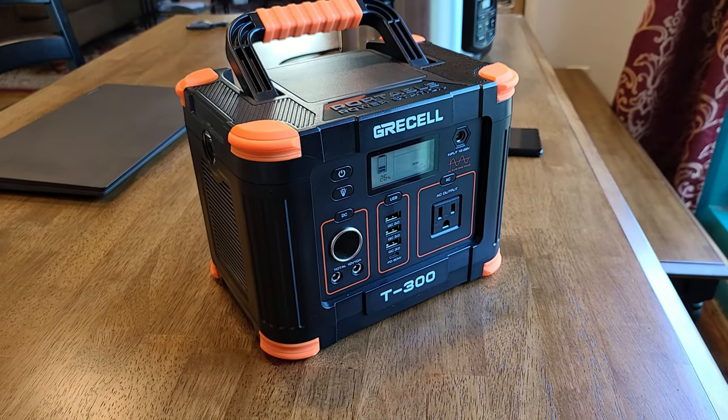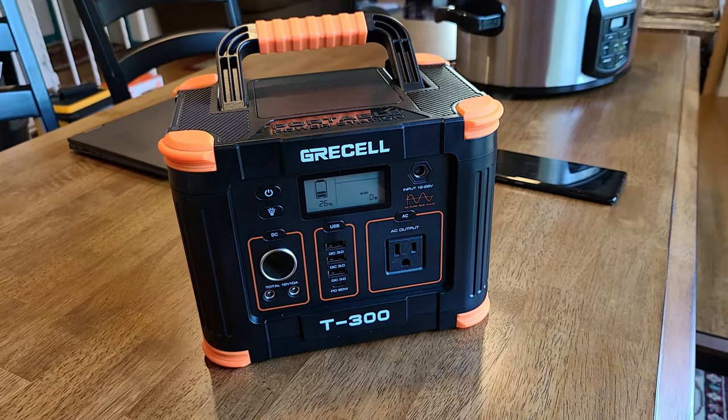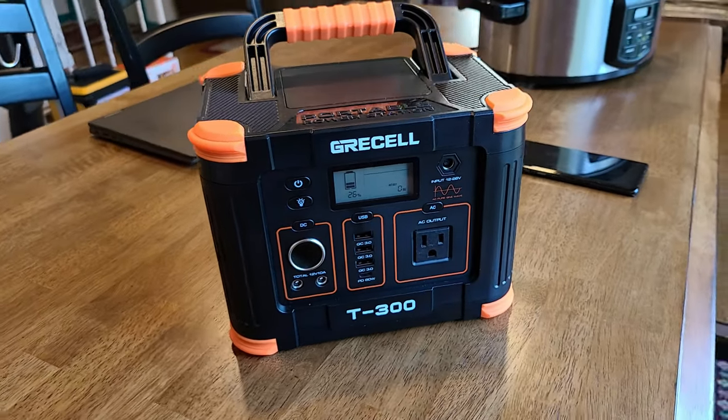And there it is — the GreaseL T300 portable power station with a 330 watt max output and a 288 watt hour power capacity. I will see you guys on the next review. Goodbye.